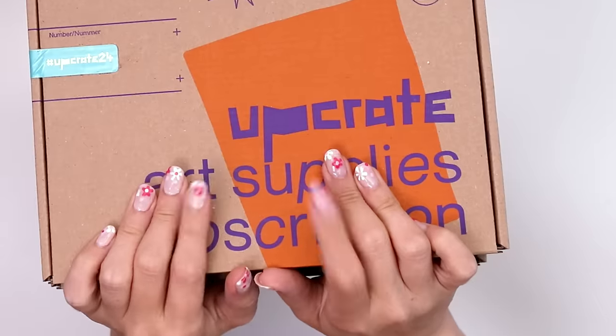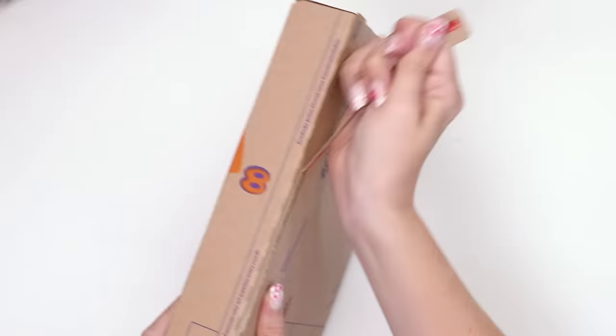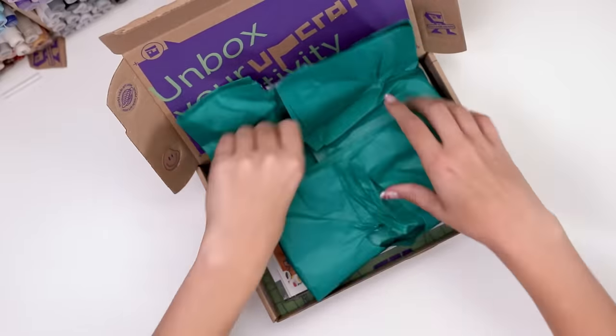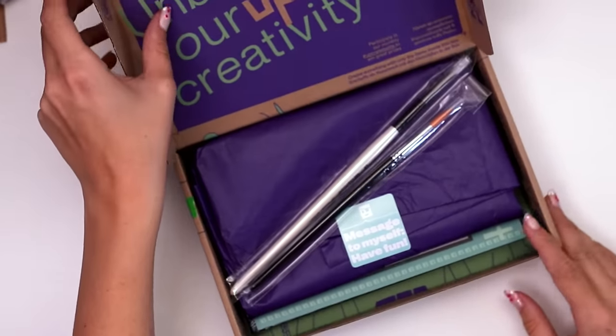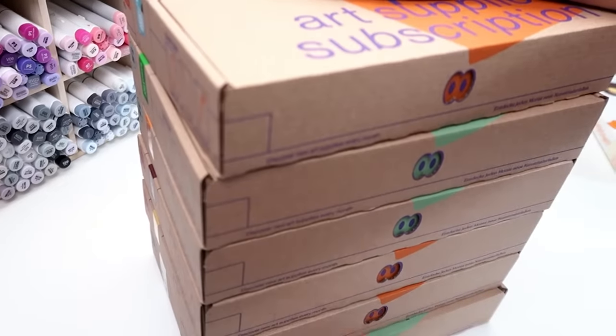Have you ever wondered what six months of art subscription art supplies looks like? It's a little something like this. Upcrate requested that I open four boxes of their subscription art supply boxes and then share them with you. They sent me six, and I'm gonna open all six.